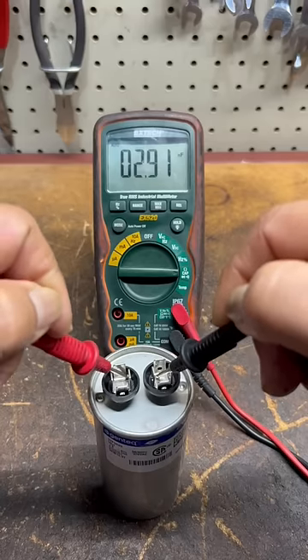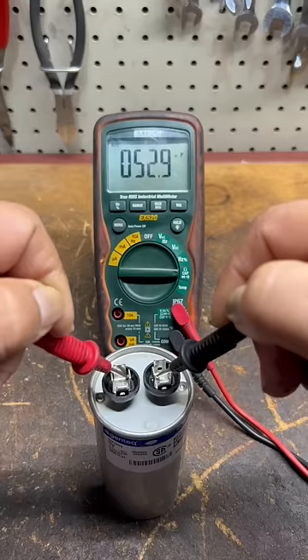Then place each probe on each tab and wait for the readings to stop. If the reading is within range and within the accepted tolerance, the capacitor is good.